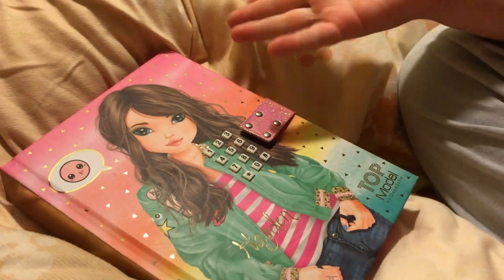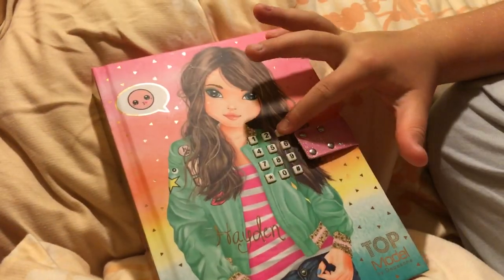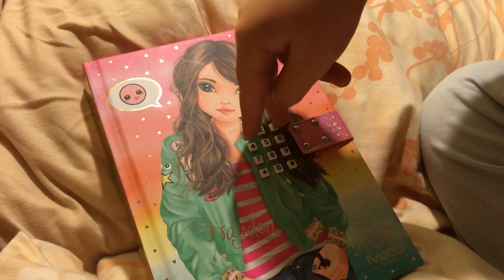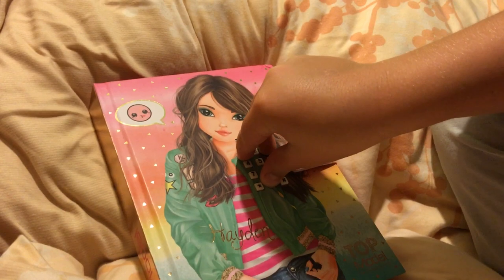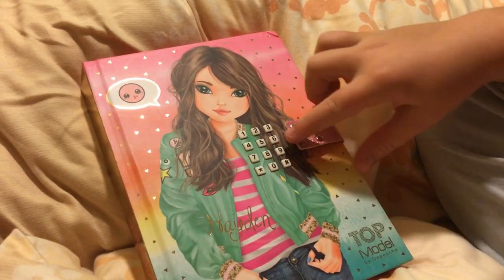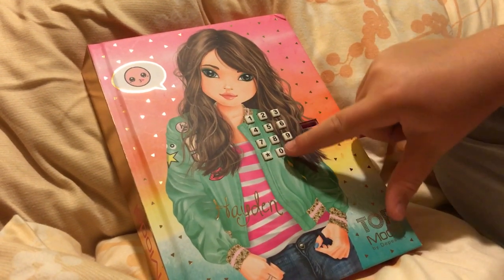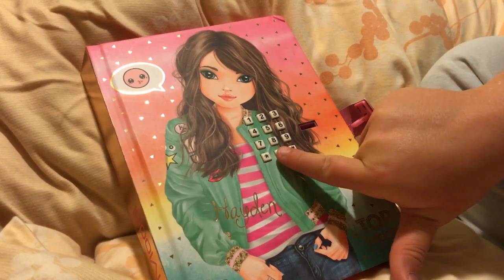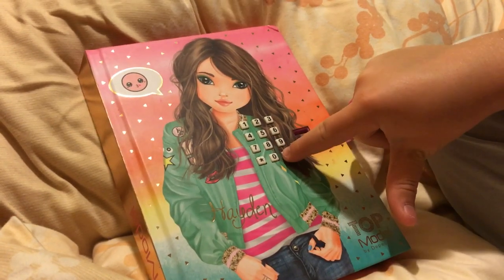Hi everybody! If you forgot the code of your top model book, it's simple to reset it. All you have to do is press 1, 3, and 0 together and hold it for about 4 seconds. Now it's open. All you have to do now is press a new code and press the pound sign.